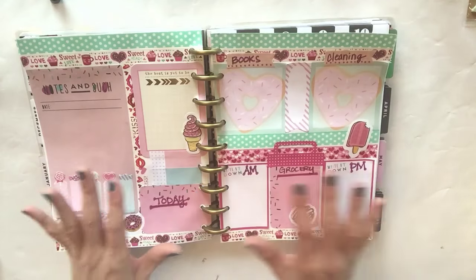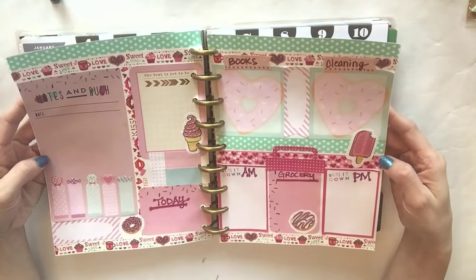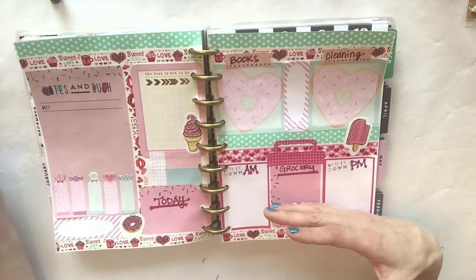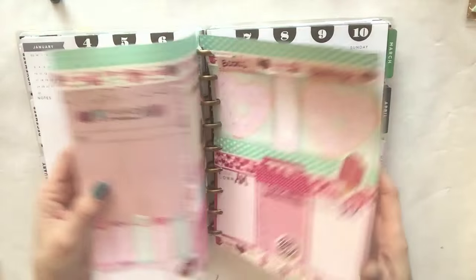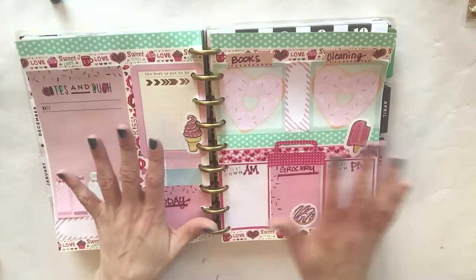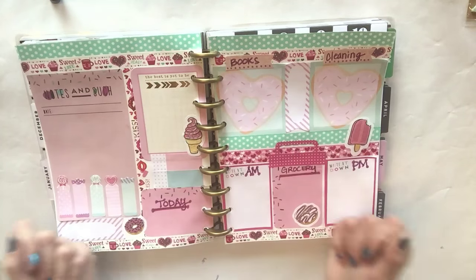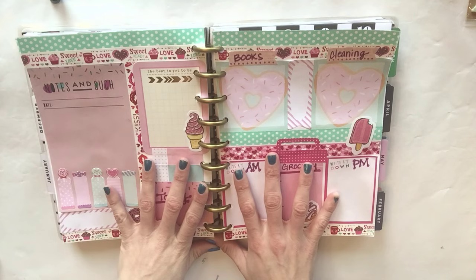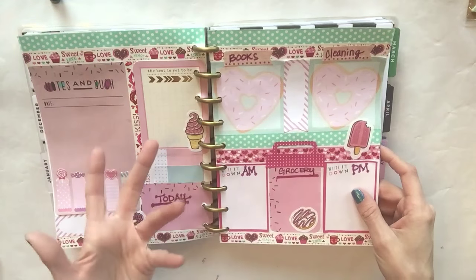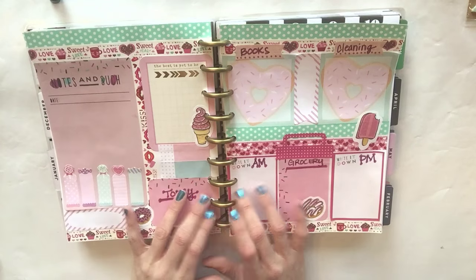I'm not sure what I'm going to do with these actually - I don't know if I am going to remove these from the Happy Planner and put them in a binder, or include them inside my Happy Planner to keep it all in one place. As you can imagine, it will probably make the planner very bulky. I don't have an answer to that yet because this is new. I may not end up liking this at all and may just go back to the Happy Planner full time - we shall see.